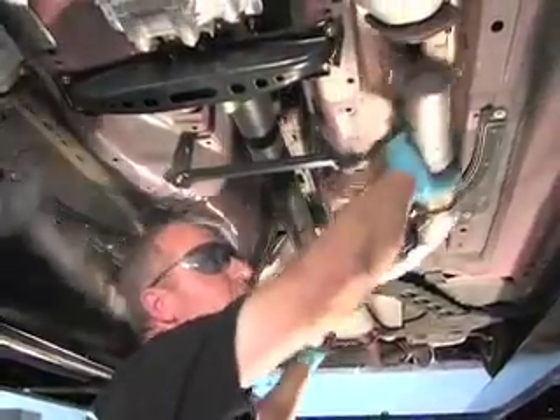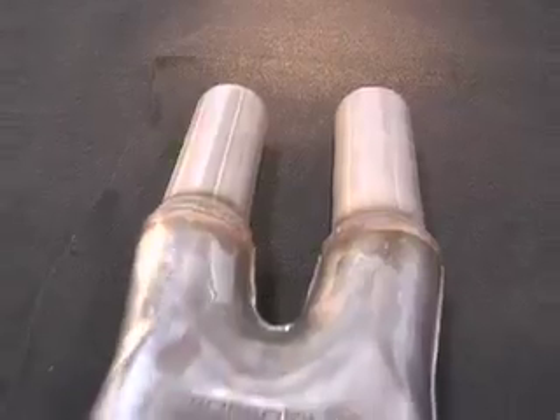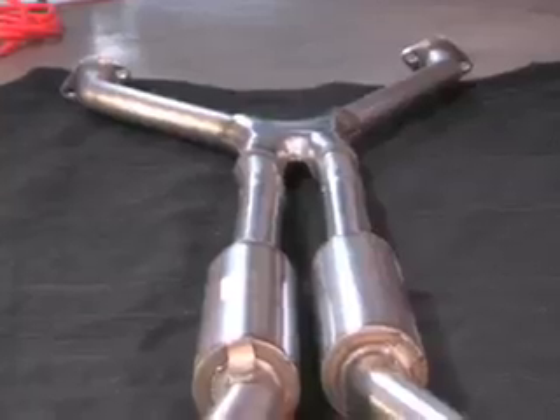This removal and installation appears to be very simple. The stock system is very new — only 15,000 miles on the car — so we anticipate no real problems in removing it. The new system looks really sharp. It's all slip fit and we expect it to go in easier than the old system comes out.